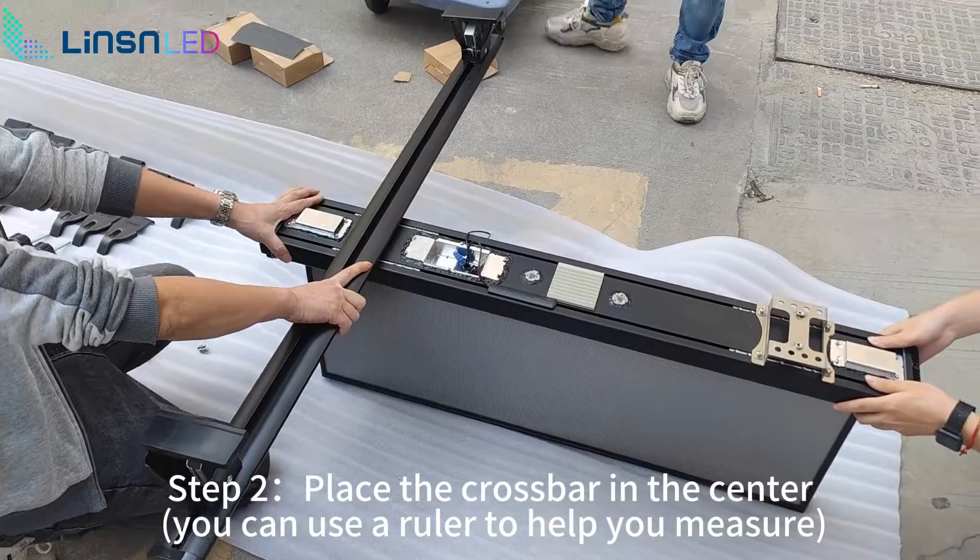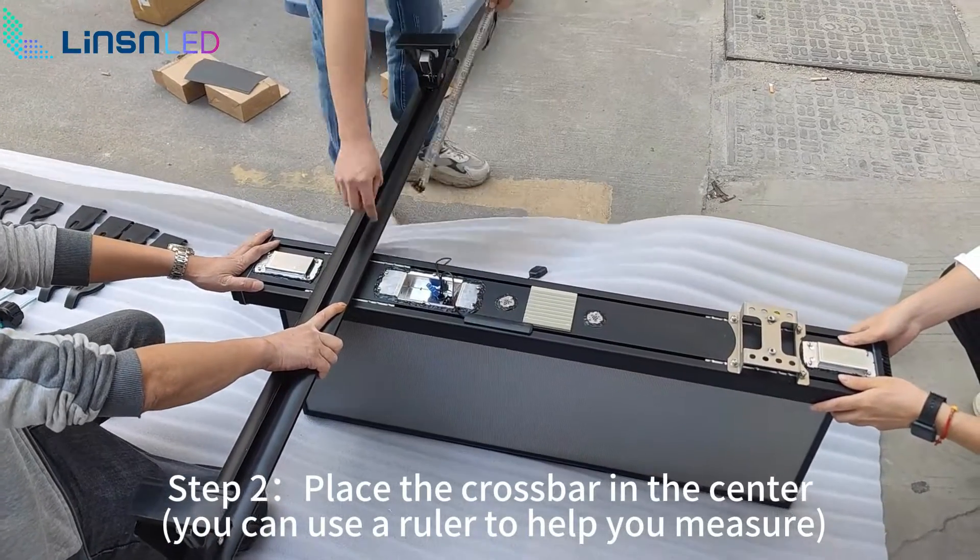Step 2: place the crossbar in the center. You can use a ruler to help you measure.